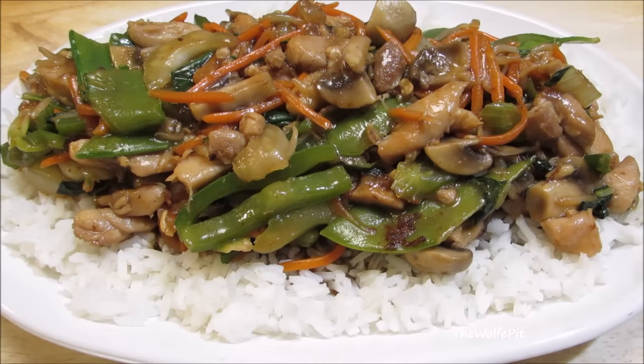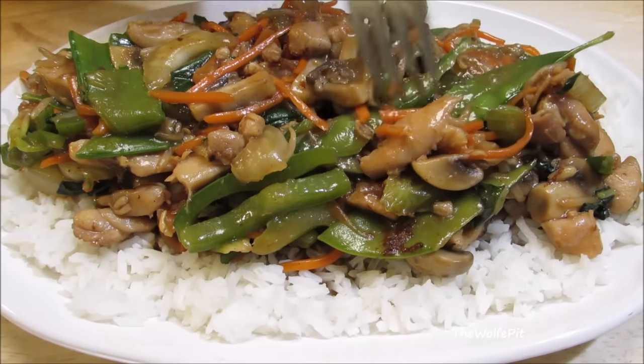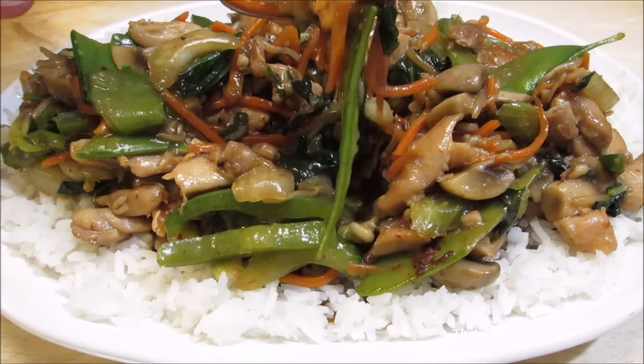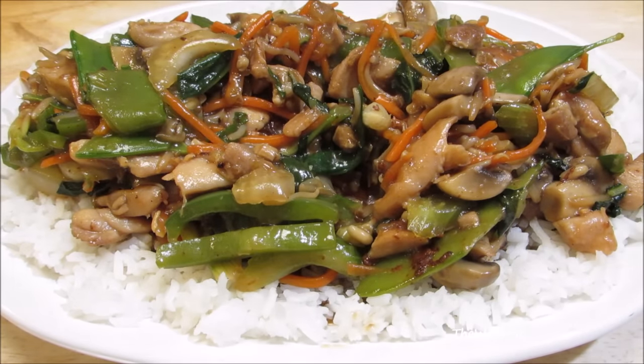And there you have it — American Chinese chop suey. Serve it over rice or noodles. This recipe is not limited to the vegetables that I put in it, and you certainly don't have to use all of them. Make it with your favorite meat and vegetables. After all, you're going to be the one eating it, so that's really all that matters.